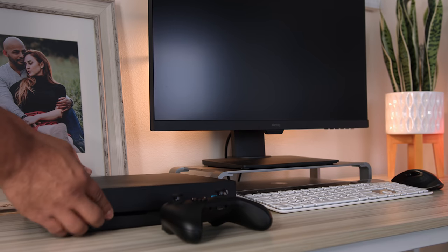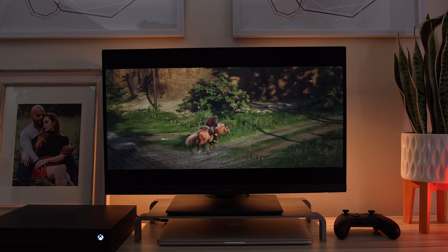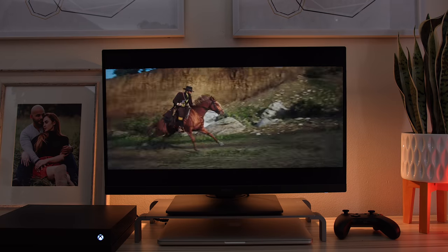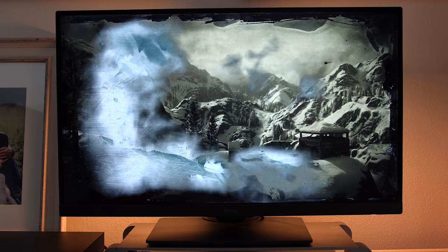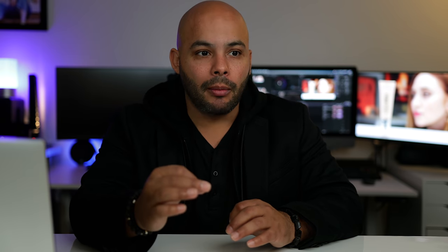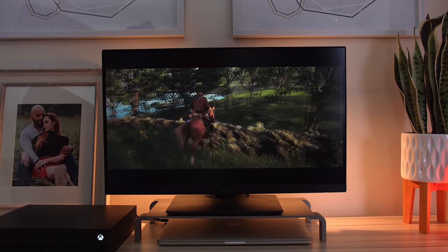For gaming, I grabbed my Xbox One X and played Red Dead Redemption — what a fun game. I hooked it up to see what HDR10 and the color accuracy looked like, and it looked phenomenal. If you're used to playing on a 120Hz, 144Hz, or 240Hz monitor, just know the 60Hz limitation when gaming. But it gives you great colors and contrast for a great-looking gaming experience. On the Xbox One X with Red Dead, I loved it.